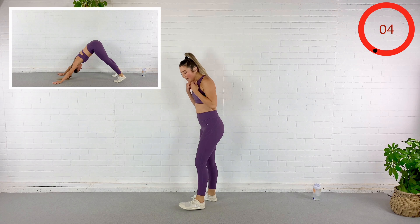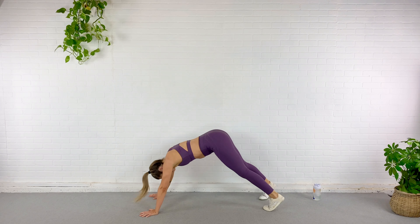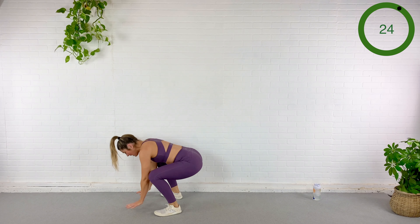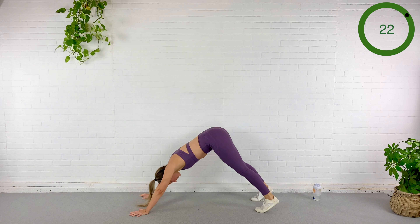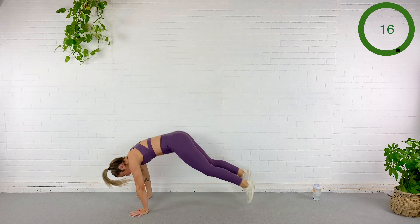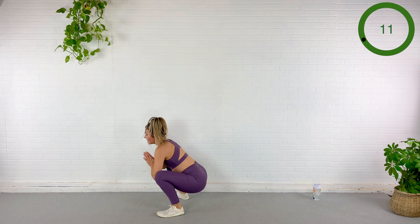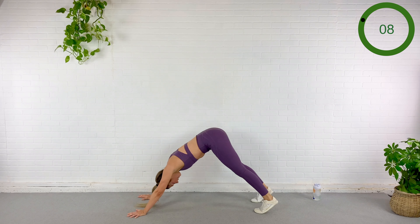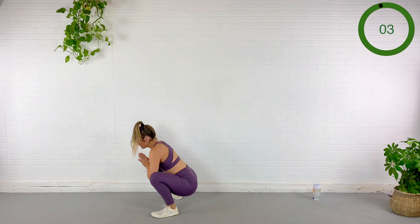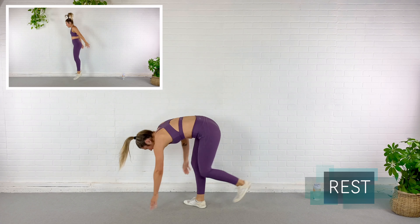We're going to come all the way down and press into a downward dog, then pop it into a squat. If you can go into a deep squat, do it. Here we go — downward dog, plank, squat, deep squat if you can, back to downward dog, squat or deep squat. My downward dog isn't the best here, my hands are slipping. Take your time in any one of these poses.